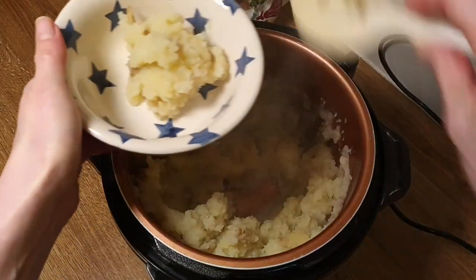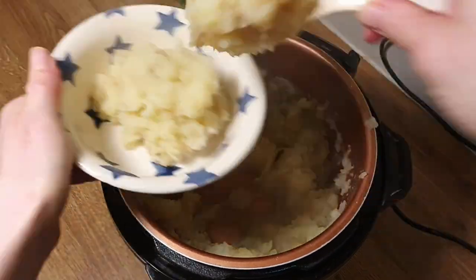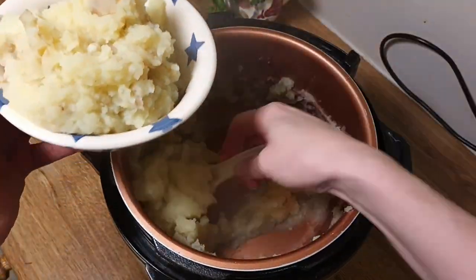Perfect, creamy mashed potato. I am going to add a little bit of salt. See you next time! Bye bye!